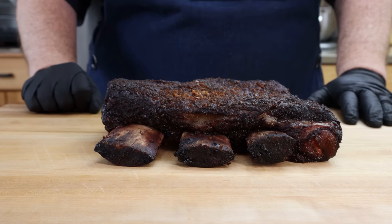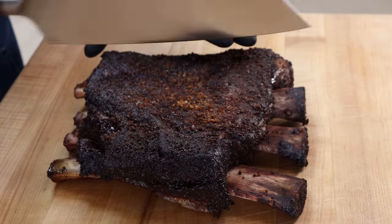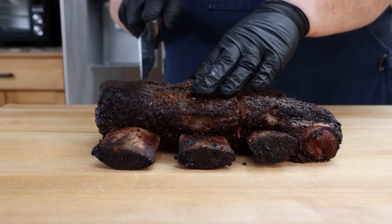After a half-hour rest just sitting under a light layer of foil, this is just looking terrific — great pullback on the bones. There's not a lot left to do but cut in.